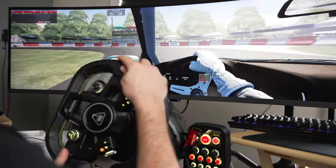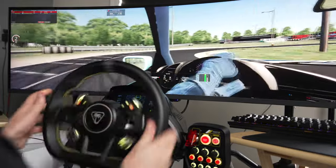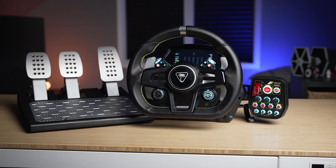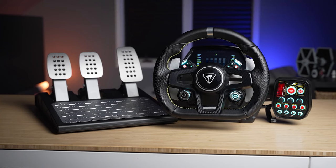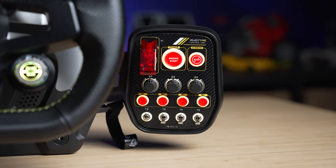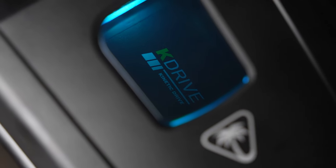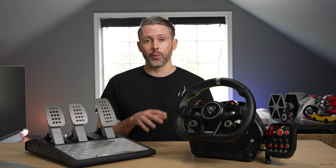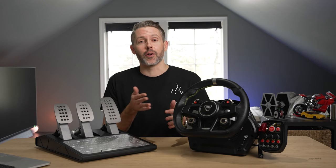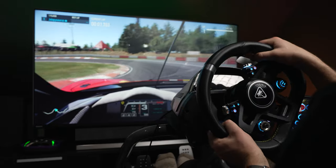I also tried drifting in Assetto Corsa — it works. I turned down the strength, turned up the damping, and found a good spot. But that loud rattling sound detracted from the experience during quick transitions, and the D-shape wheel isn't ideal for drifting either. Wrapping up: this has a lot of potential. The biggest selling point is everything you need out of the box for both Xbox and PC, available at major retail stores. Outside of sim racing, Turtle Beach is much more well known than Moza, Fanatec, or Thrustmaster, which may be very attractive to newer racers especially on console, and it's great to see them entering the sim racing market with more competition driving innovation and lower prices.